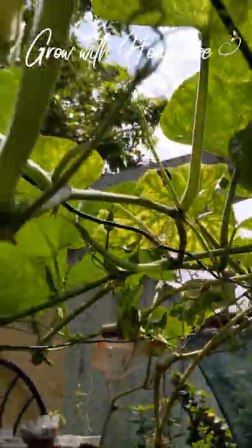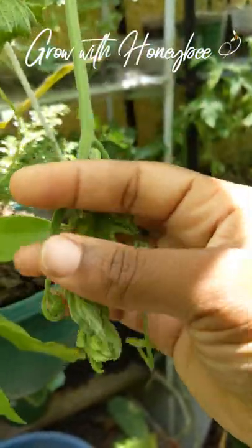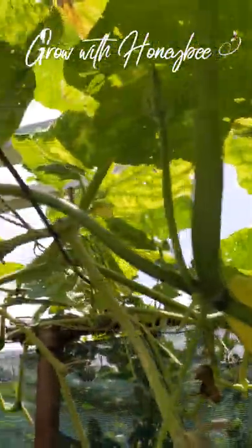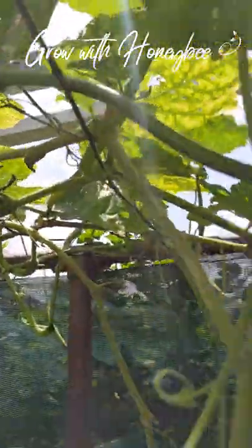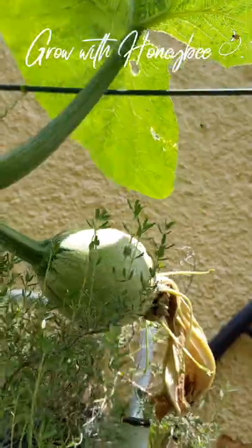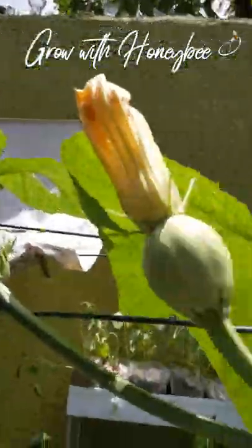Here's another one — main vine here and this offshoot. Let me look if I see any female on it, and I'm not seeing any, so I'm gonna get rid of this one. As I said, if you don't have the space — I have limited space — I don't want the vines to take over, so I'm just working with what has female fruits on it. I'll keep you guys up to date with my other two babies on the way and do another update video soon.